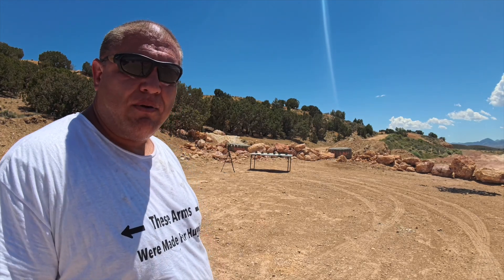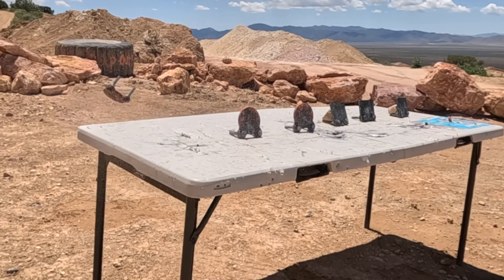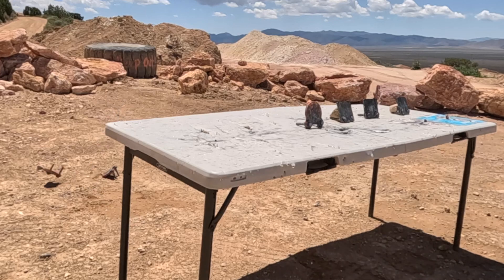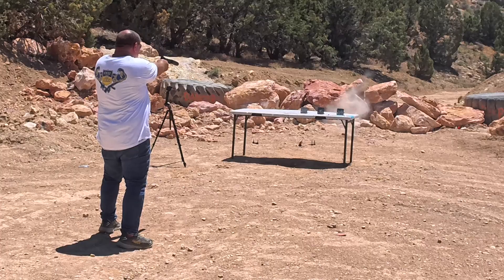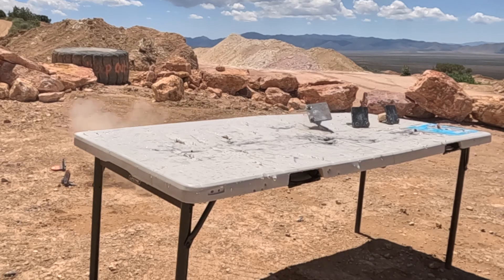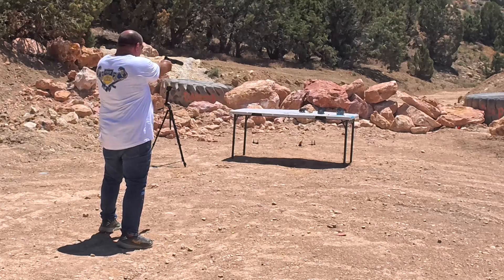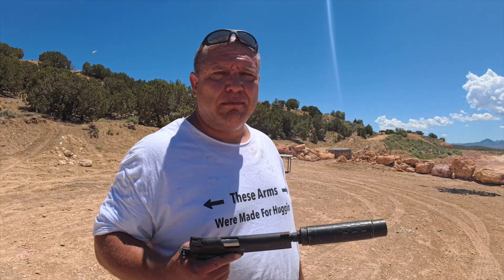Okay, so I've got some metal targets set up. We're going to go ahead and shoot them and see how we do. Also got a rock set up — I'm going to go ahead and blast it a whole bunch of times to see how 10 millimeter does against this block. Wish me luck.